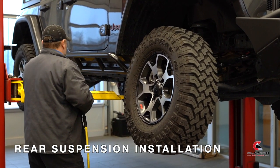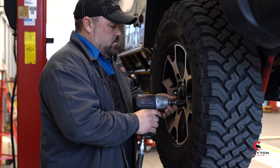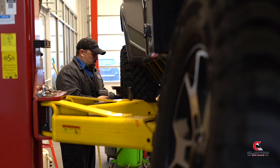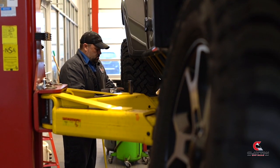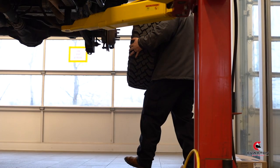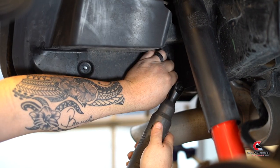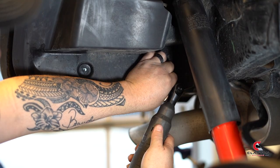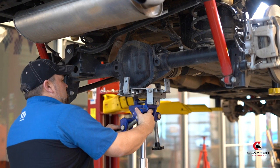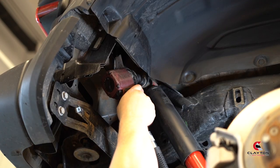Remove the tires. For easier rear upper bolt access on the shock, remove this section of the inner fender well. Place jack stands or axle stands underneath the vehicle's axle. Remove both the shocks.